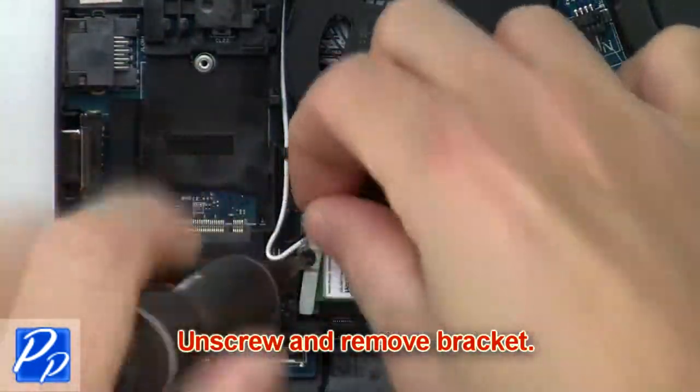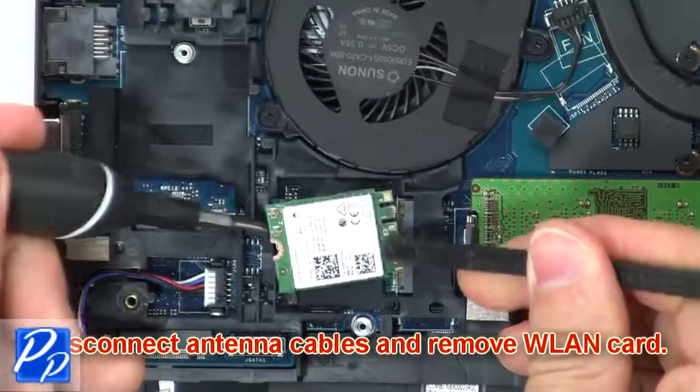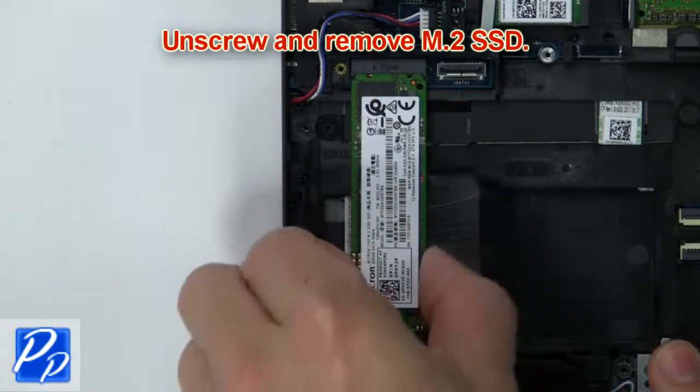Now unscrew and remove the bracket. Then disconnect the antenna cables and remove the wireless card. Now unscrew and remove the solid state drive.